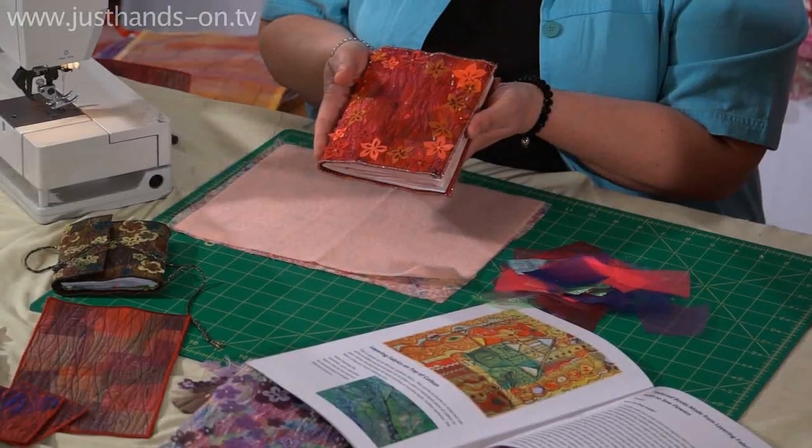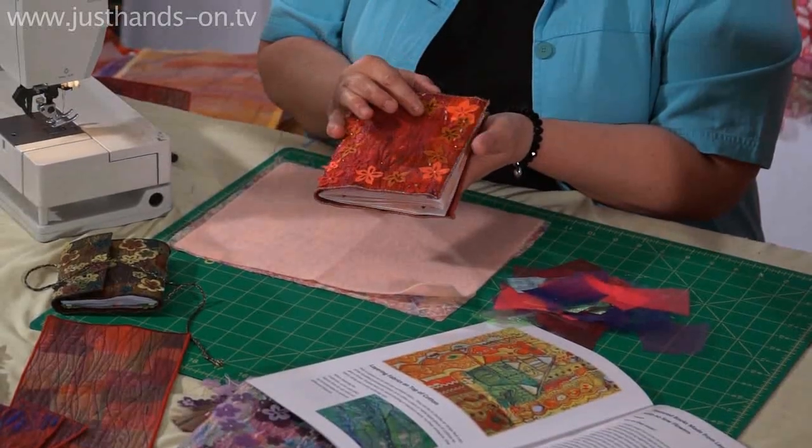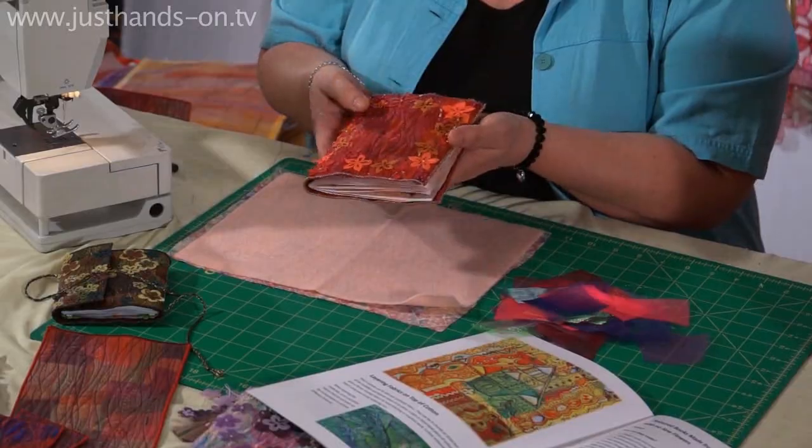Good morning and welcome. This morning we're going to look at making some of these lovely textured books, which are made from scrap fabric left over from all the sort of other organza techniques that I do.